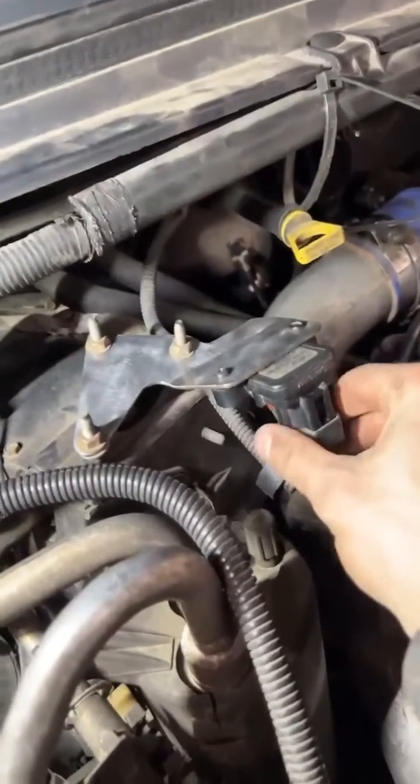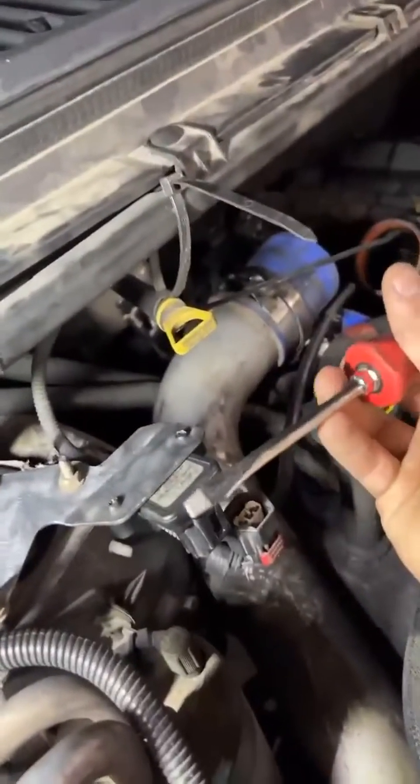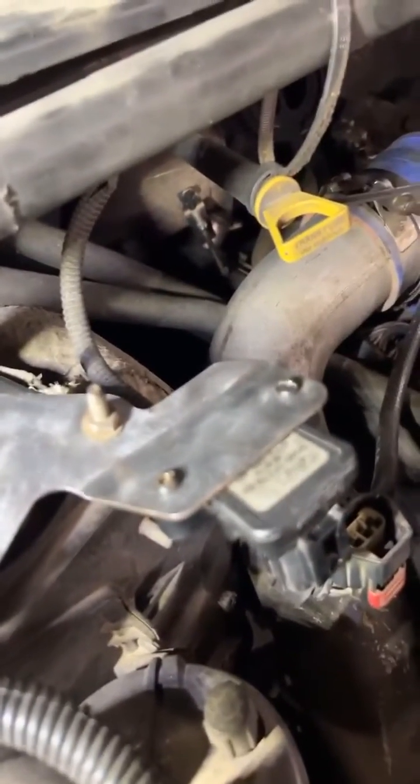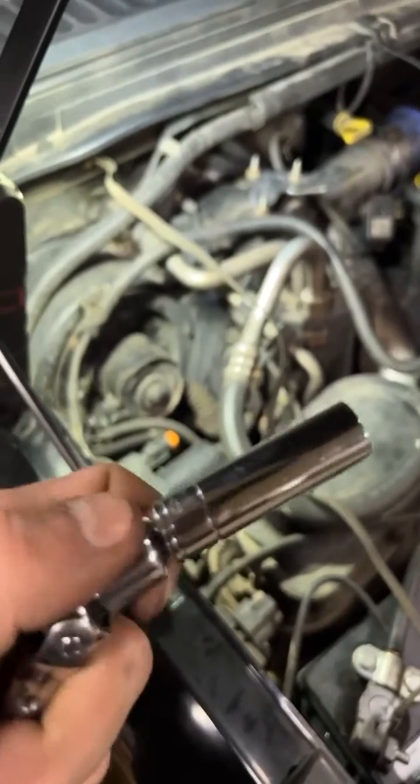Right off the bat you can go ahead and unplug your MAP sensor and get yourself a pretty good size regular screwdriver. Take out these two screws — just leave them hanging around over there, they ain't going nowhere. Then you want to grab your trusty, always reliable, never lost 10 millimeter socket. Take those three nuts off.